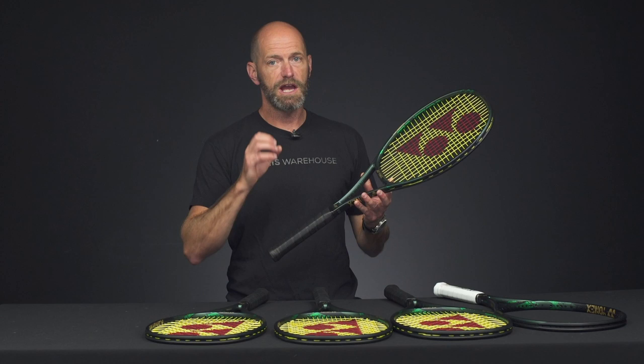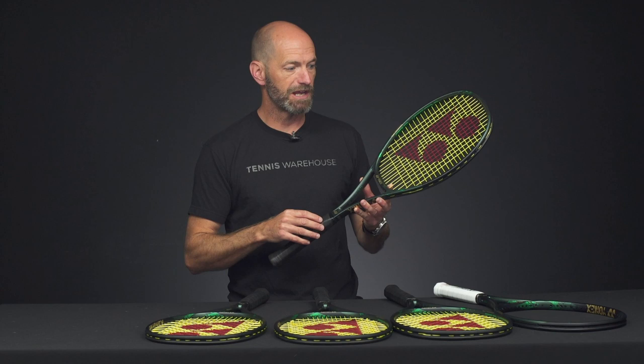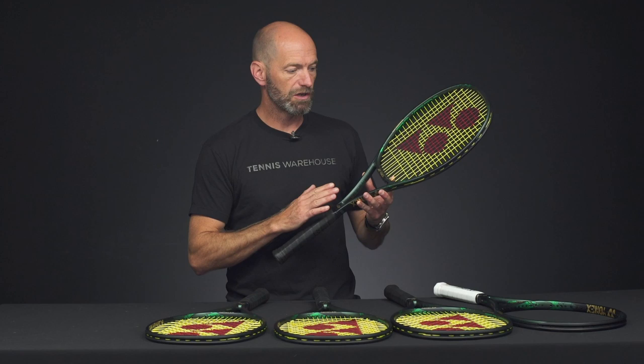This one especially is going to come through the ball really well, helping you hit heavy driving groundstrokes and big booming serves — which Stan the man is known for, especially off that backhand. He really cracks that shot. So expect a really good offering right here for the advanced level player. It's a nice beefy players racket.